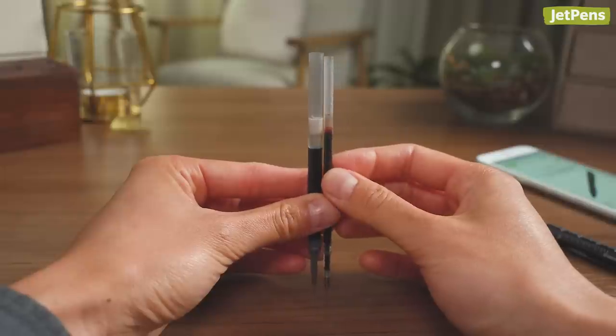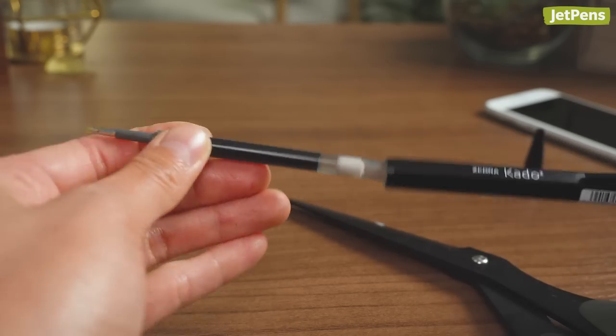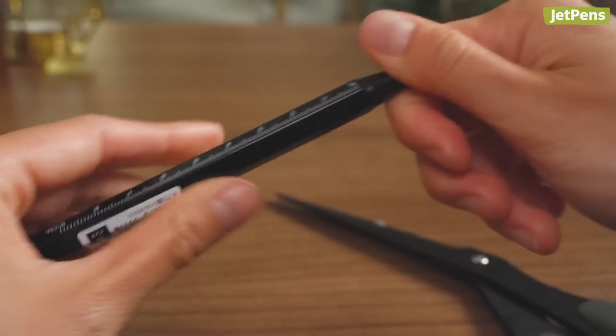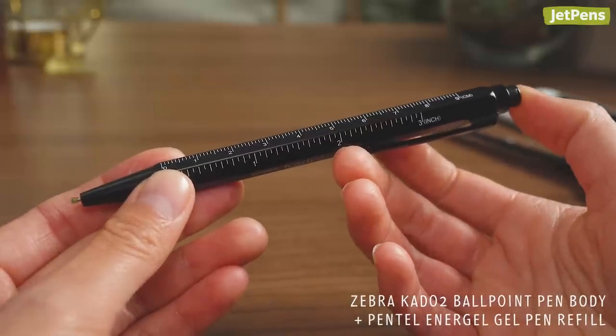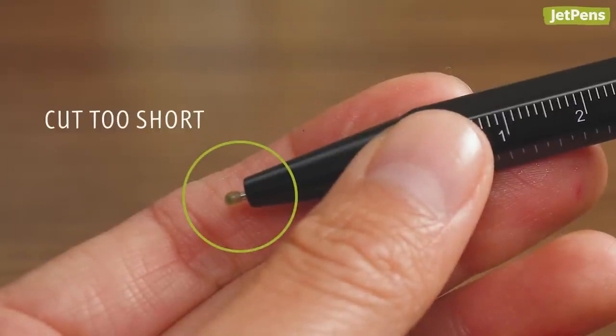Such as trimming the excess length of a Pentel Energel Refill with scissors so it can fit into a Zebra Kato 2 Ballpoint Pen Body. Keep in mind, modifications like this can be precarious. Remember to measure twice and cut once.